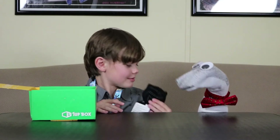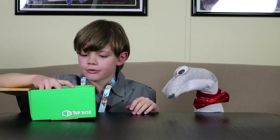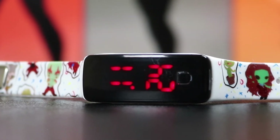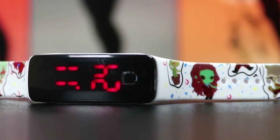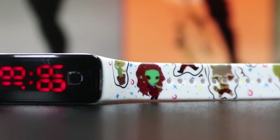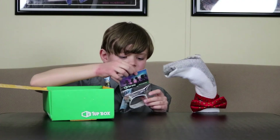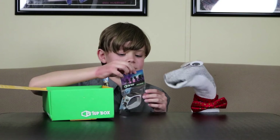What else is in there? We have a watch! It's from Guardians of the Galaxy. You can wear it when you go see the new movie. Hey, yeah! That's a good idea. Is there anything else in there?